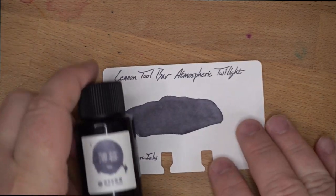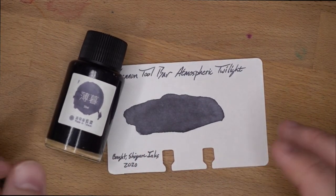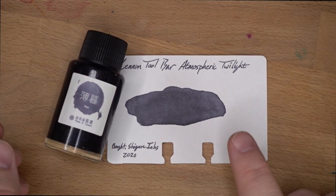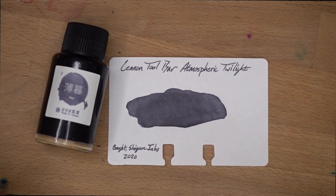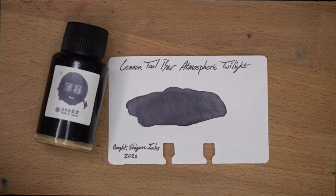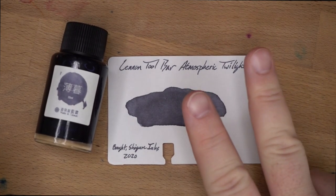Check out Linen Toolbar Atmospheric Twilight, and I guess the rest of the Atmospheric Inks — or the rest of the Linen Toolbar inks for that matter — because this is actually the only one I've really used, but man, do I like it. Go find it at Shigura Inks or wherever else you can find Linen Toolbar. Tell them that I sent you, like the video, comment on the video, subscribe to the channel, and I will see y'all later on. Peace out.